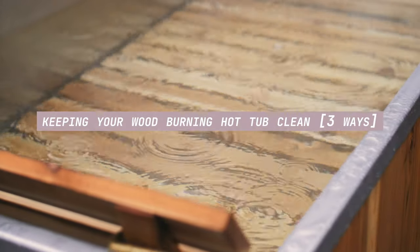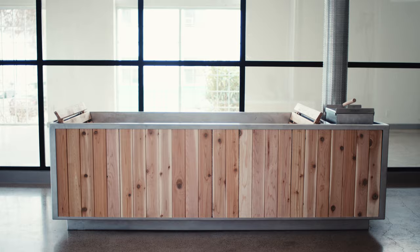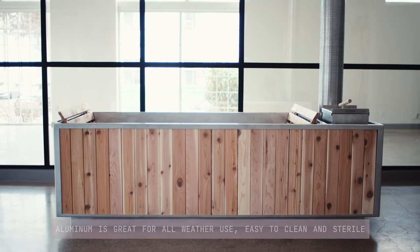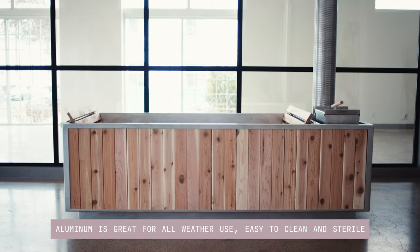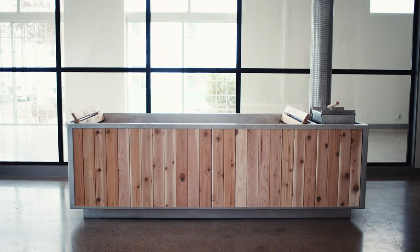Here are a few steps for cleaning your Goodland wood-burning hot tub. Not only is our hot tub made from aluminum, which is great for withstanding the elements, aluminum is also very sterile and easy to clean, making it perfect for off-grid hot tub locations.